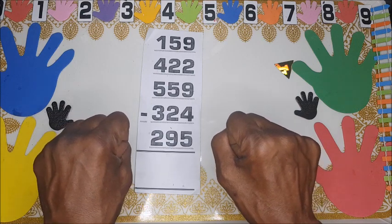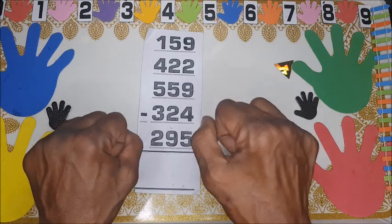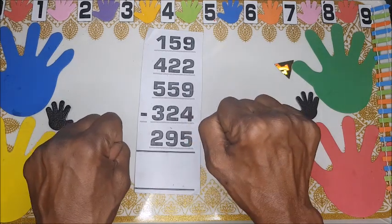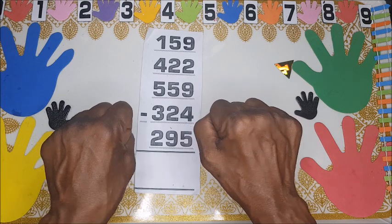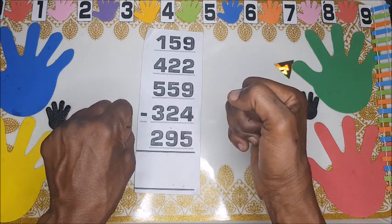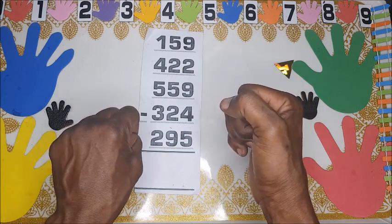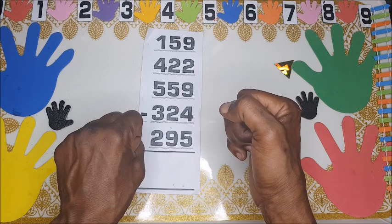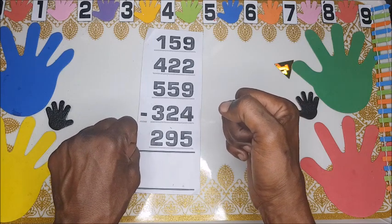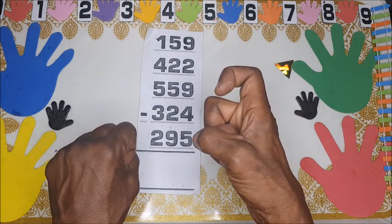The left hand is for tens, so that means 10 to 90. From 90 you go to 100. For the hundreds, you use the same right hand but you turn your fist or your hand 90 degrees anticlockwise — now we are in hundreds.